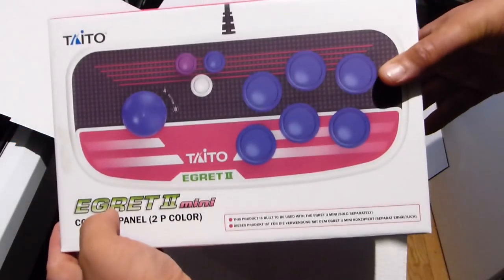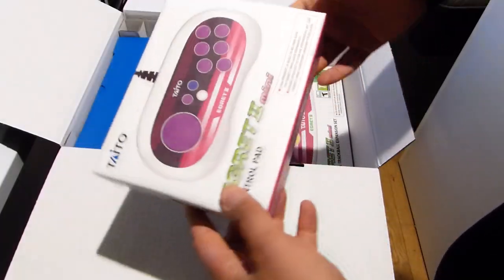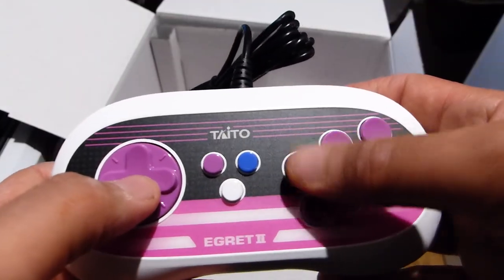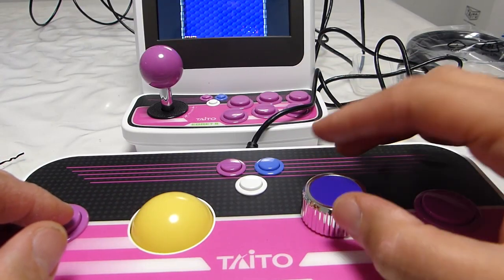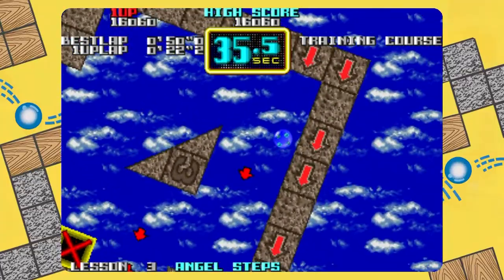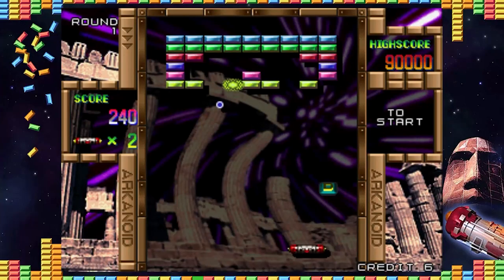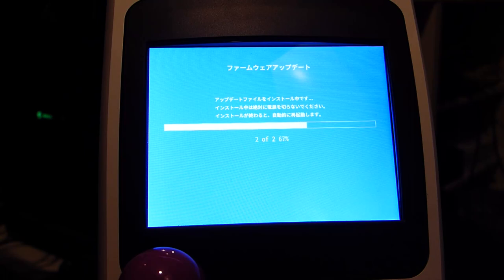The extra arcade stick is not of outstanding quality, but it does the job. Personally, I love the controller — I find it very beautiful with a good feel in hand. The spinner and trackball lacked precision at launch. I could manage to play Puckman or games with the spinner, but struggled with Arkanoid-style games, and I found trackball games unplayable. With the freshly released update, the machine is now perfect — the spinner and trackball are perfectly playable.